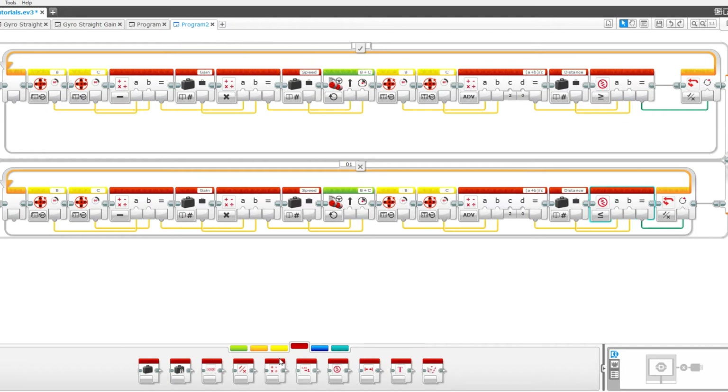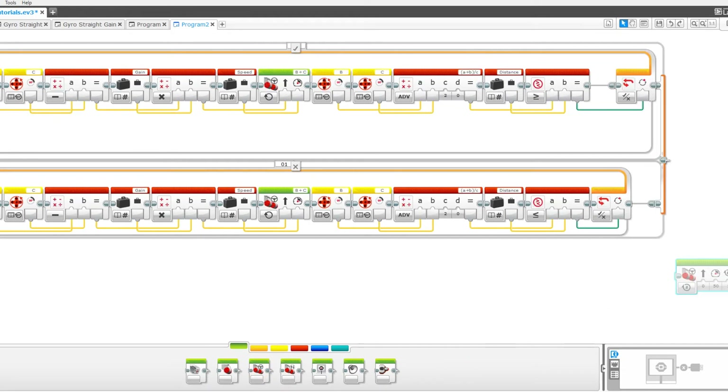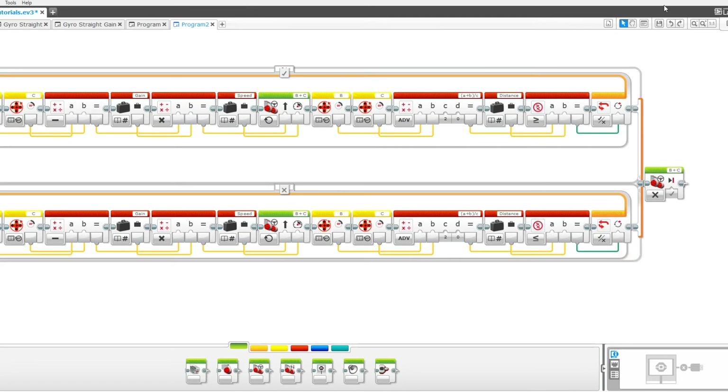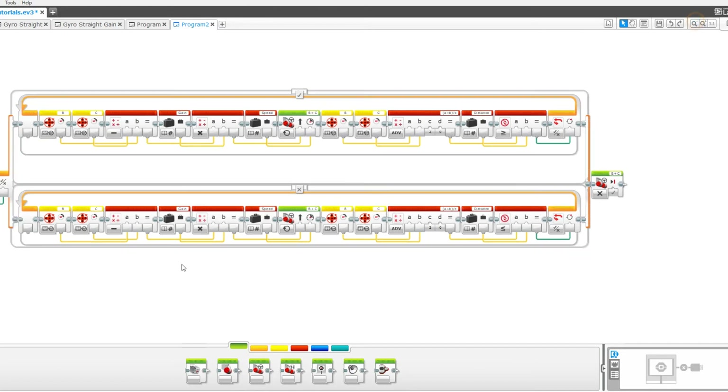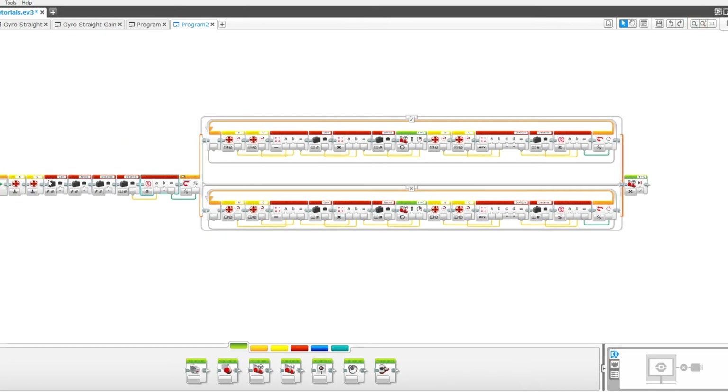After that, take a move steering block and put it at the very end of the program, then set that to off. And that is the entire program. Now we just have to make it into a MyBlock. Zoom out until you can see the entire program, then highlight everything except for the play block at the beginning.